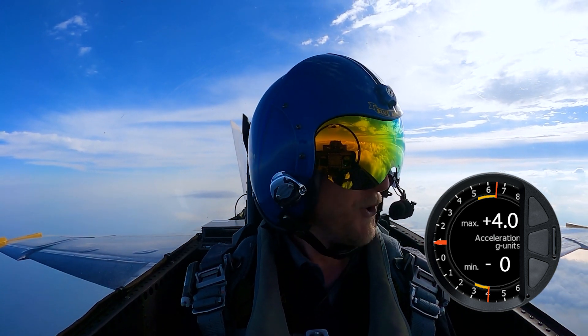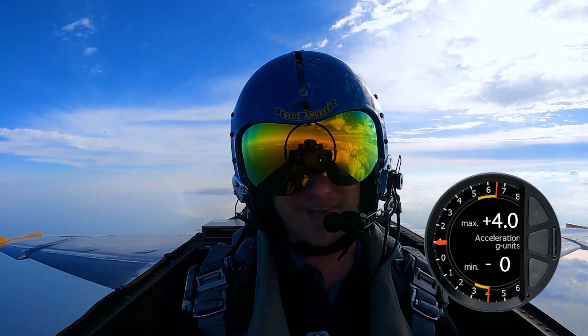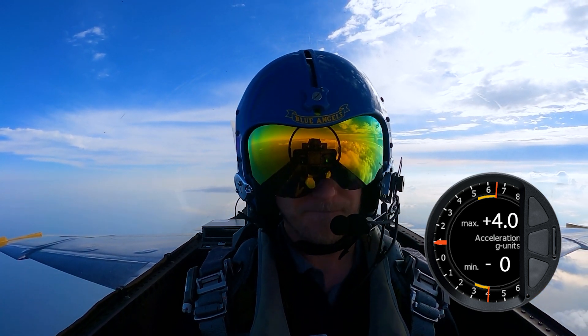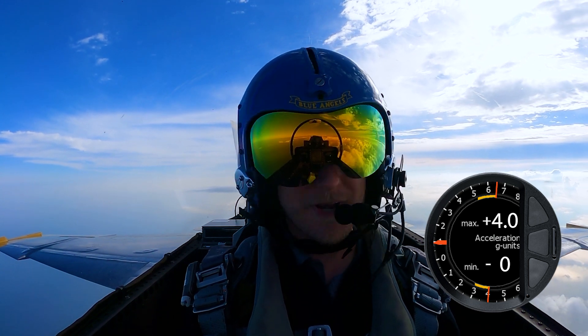I take a moment to re-situate and catch my breath. And I realize I am sweating profusely. When you are ready, sir.